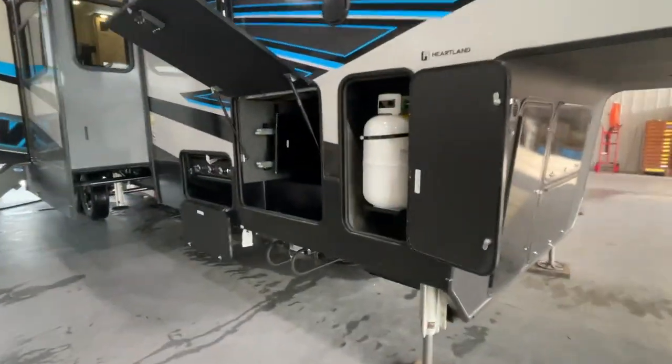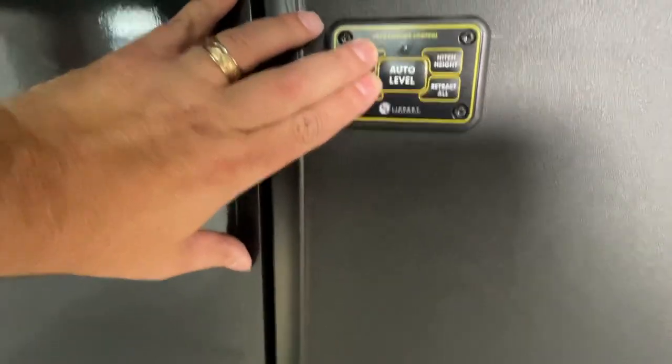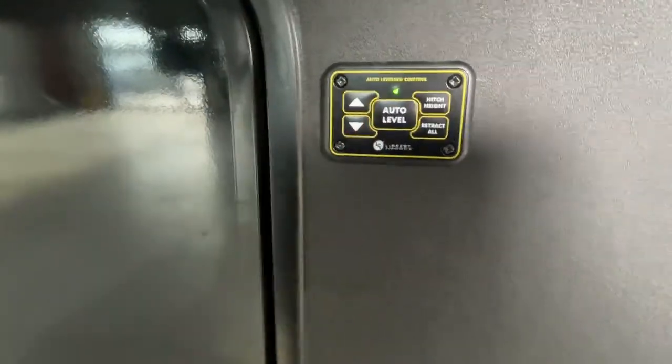First thing we want to do is once we get to the campsite, we want to go up in this front compartment up here and we want to make sure we turn this battery disconnect switch. Notice the motion sensor light that kicked on because we had that battery switch actually hooked up. Next thing we want to do is test it — we can push both arrows at the same time and that powers up our keyboard.